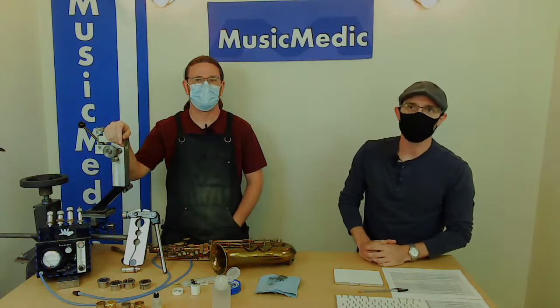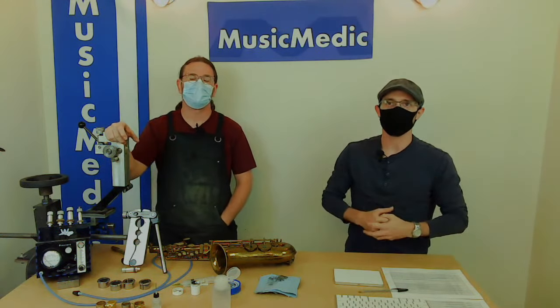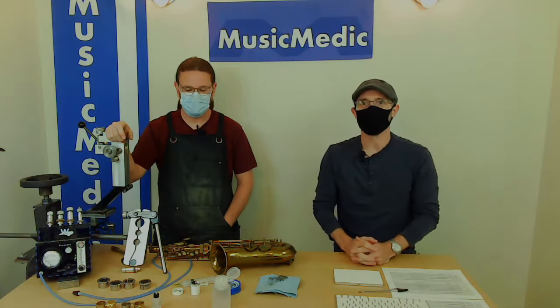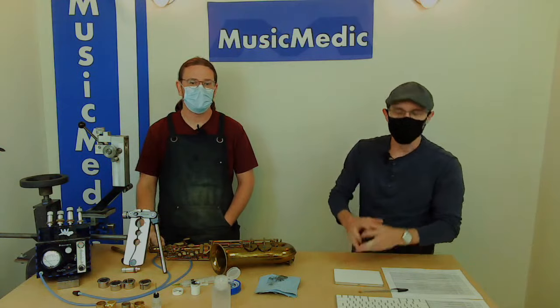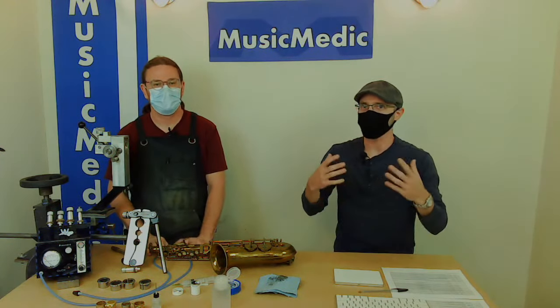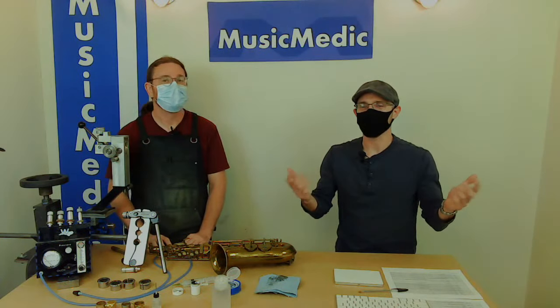Welcome everyone, this is our Wednesday Wisdom where we go over tips, tricks and information on instrument repair. Today we're going to be going over how to fit a tenon and receiver for an airtight seal. We're also going to have a bonus tip on how to check this connection without specialty tools, so we'll have something for the pros and something for the non-pros.